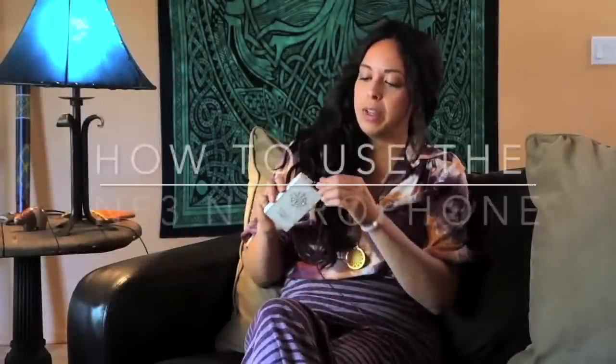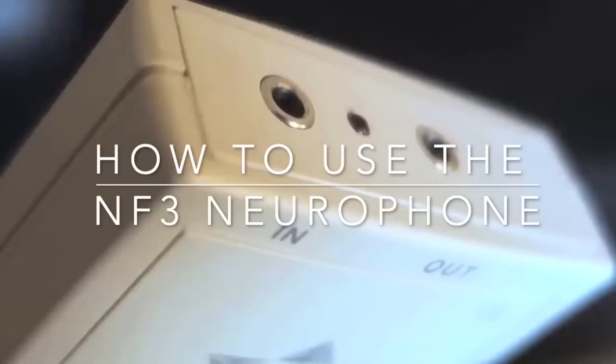First off, we have two holes on the top. One is the output, one is the input.